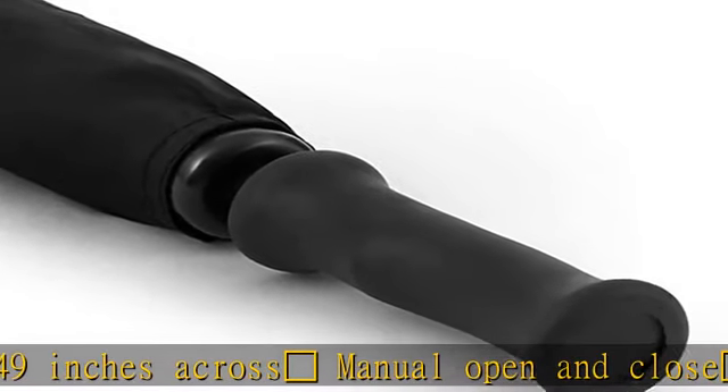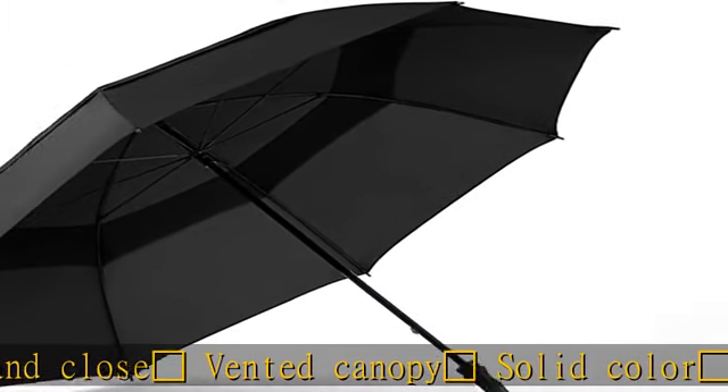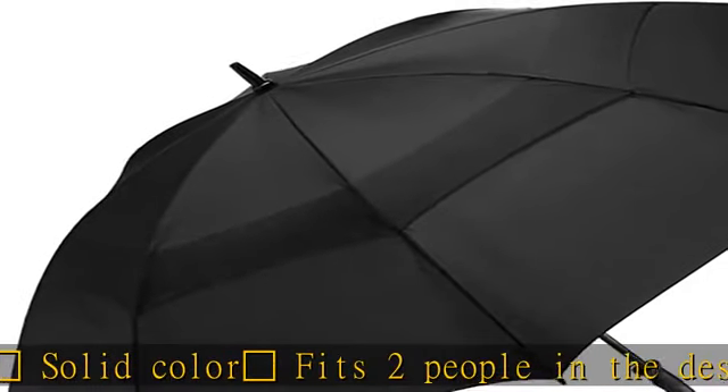Fits two people. See the description to get this product today at the best price. 39 inches in length, open arc measures approximately 49 inches across, manual open and close.